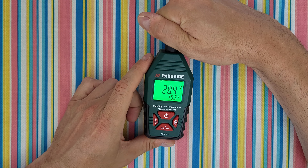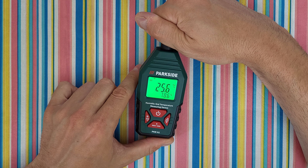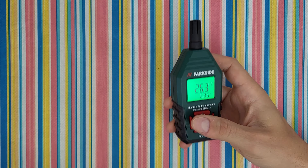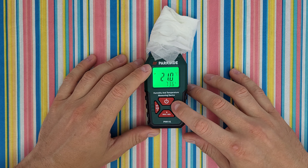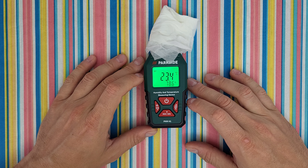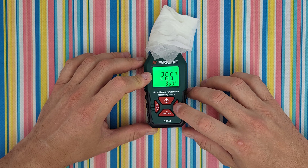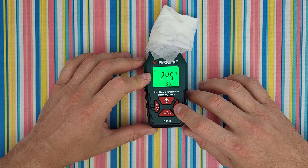We can see the humidity is changing. This is the DB and the WBT reading. Now I have this wet paper — let's measure the wet room temperature. We can see the humidity and the temperature are increasing. We can observe the regular temperature, the dew point, and the wet room temperature. It stops at about 85.2 percent humidity.